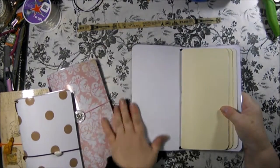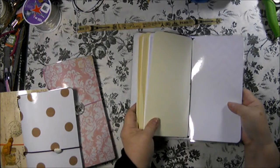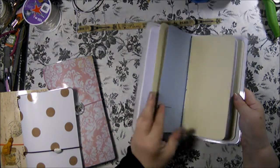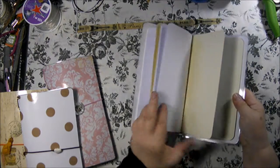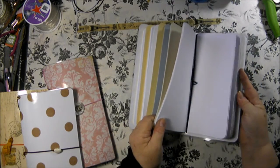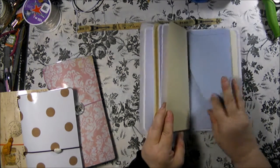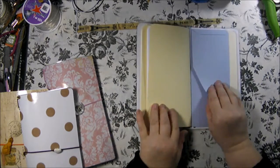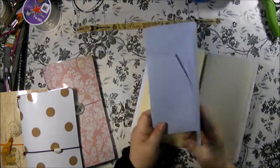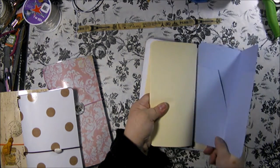The inside of this one - the back of the cardstock is plain white. It has three inserts with blank paper and one file. One pocket folder goes this way.